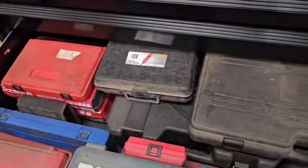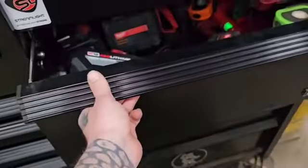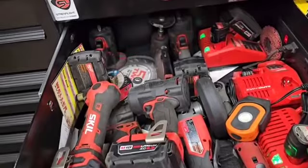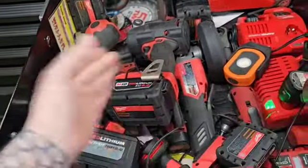And this one holds all the cases. Then we come over here, and this one is my power drawer — organized chaos.